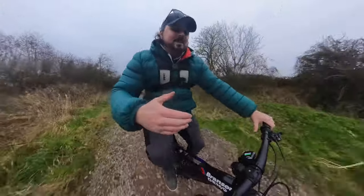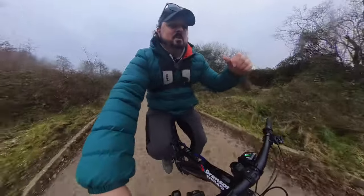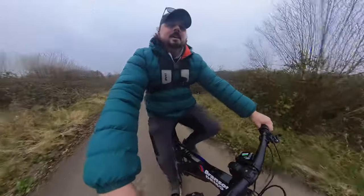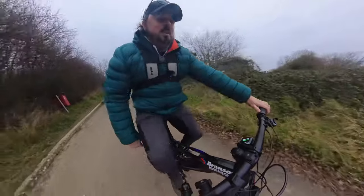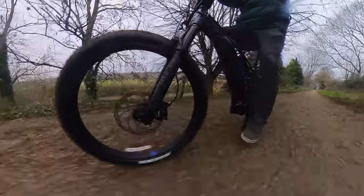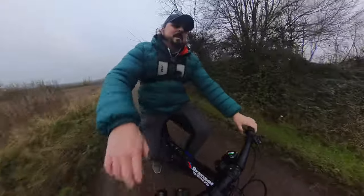The seat is adjustable — there's a thumb button you push in, and you can push the seat all the way down, then release it to the height you need. Super easy to adjust. Getting steeper, lowering the gears — still really nice and easy to pedal. I've got a day sack on that's quite heavy and it was pretty easy. The brakes on this are Magura — they work perfectly, super strong.